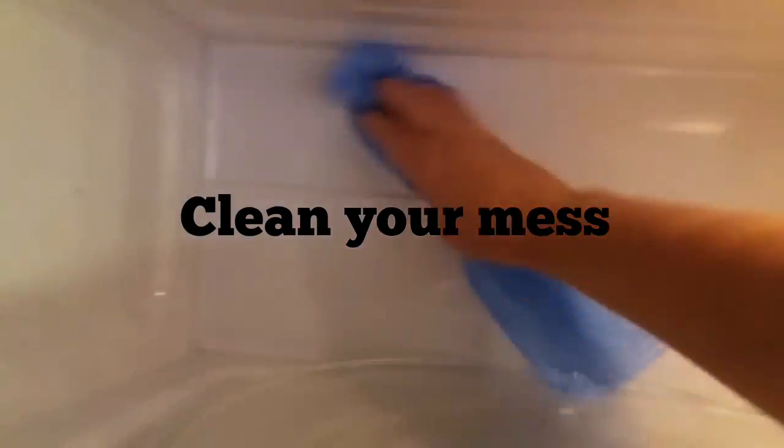It's real easy to clean up — just take a wet rag and start wiping up your mess.